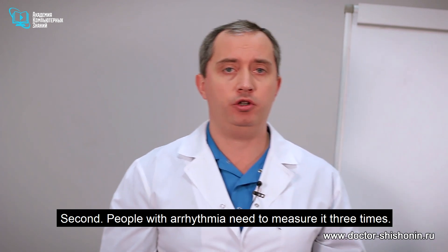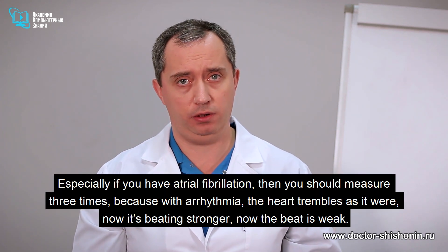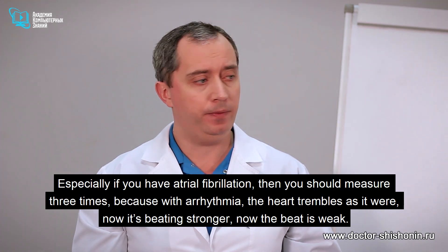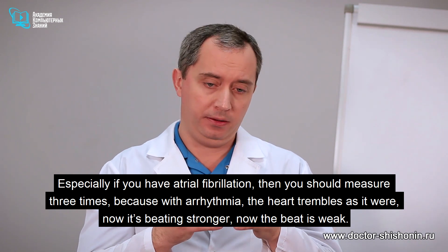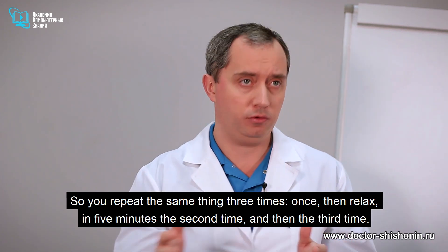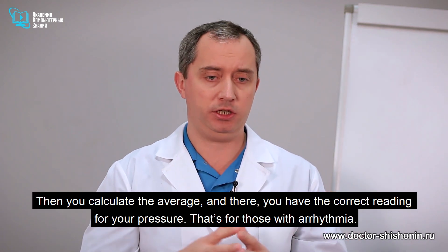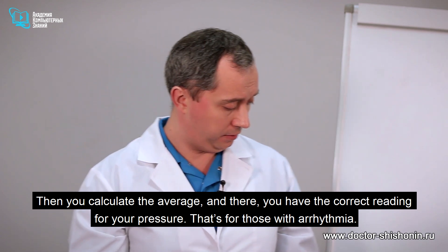People with arrhythmia need to measure it three times, especially if you have atrial fibrillation. With arrhythmia, the heart trembles — now it's beating stronger, now the beat is weak. So you repeat the same thing three times: once, then relax, in five minutes the second time, then the third time. Calculate the average, and there you have the correct reading for your pressure. That's for those with arrhythmia.